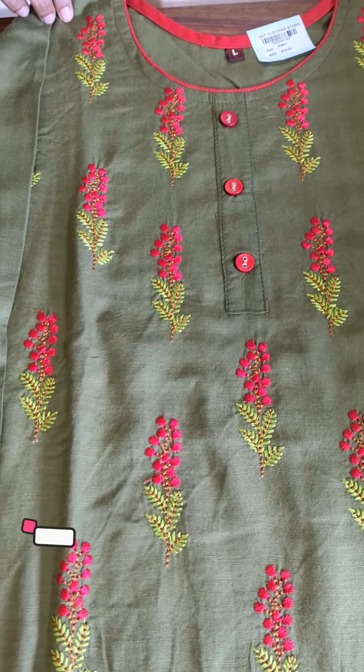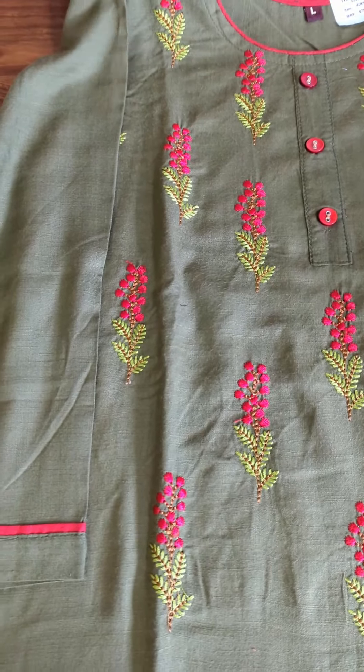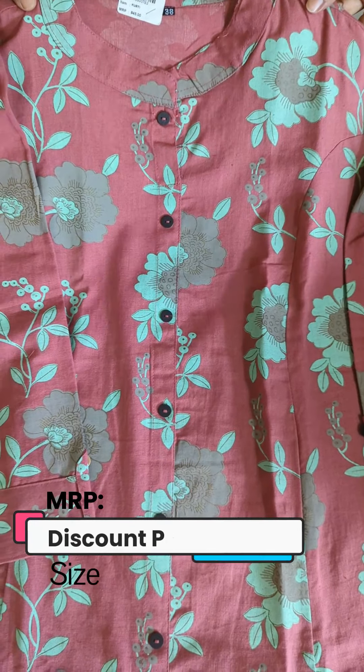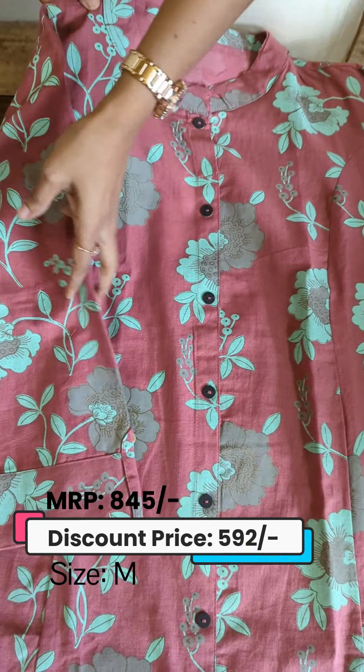We are going to mention the sizes available in this video. One in pink is a minty green combination. It is a printed pattern with a princess cut in the front portion.